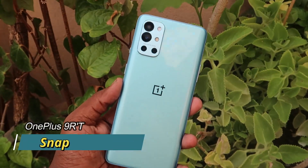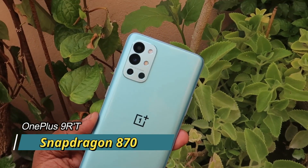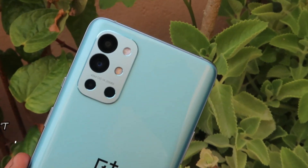Next is the processor. This is the Qualcomm Snapdragon 870 processor — the same chip as the OnePlus 9R, though the clock speed is slightly lower.